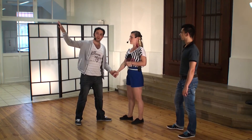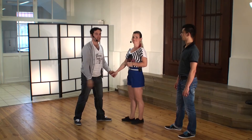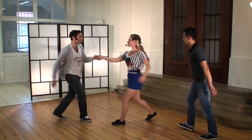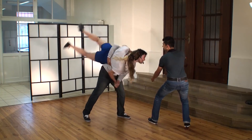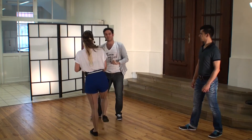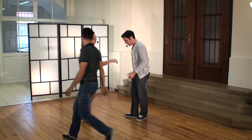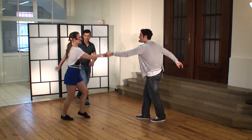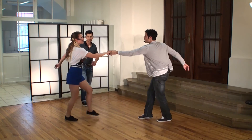We're going to do the plateau with the spotter moving in. Five, six, seven, eight — rock step, step, step — and rock step, step, lift. Let's try from the other side: five, six, seven, eight — rock step, step, step — and rock step...